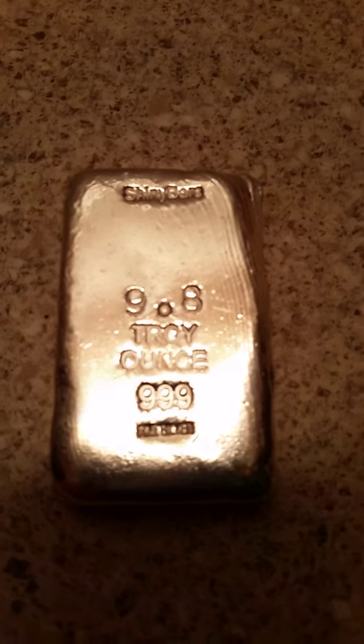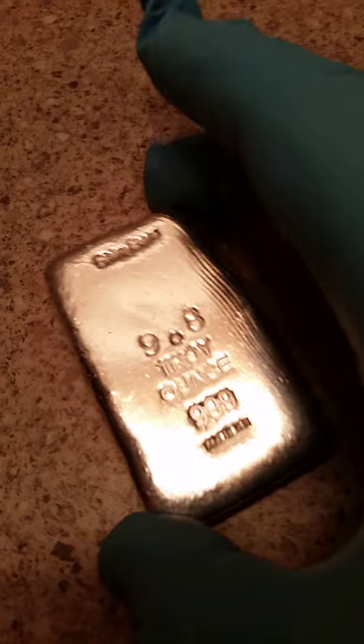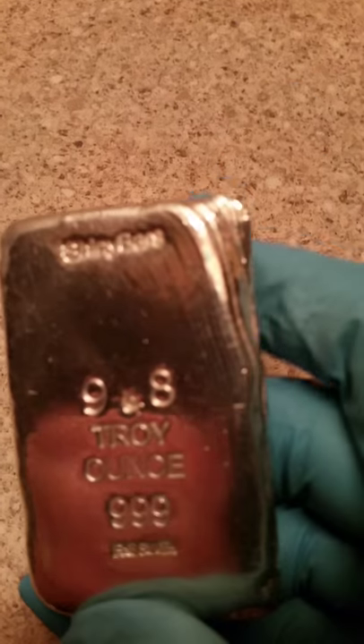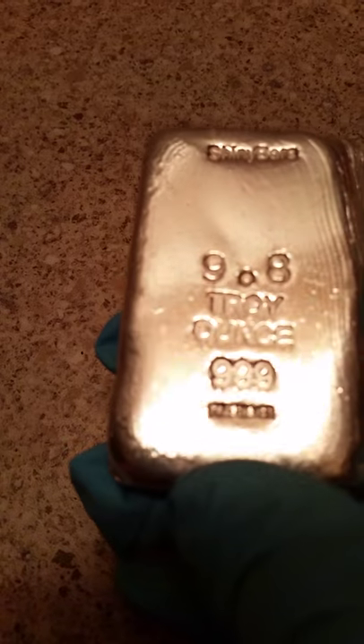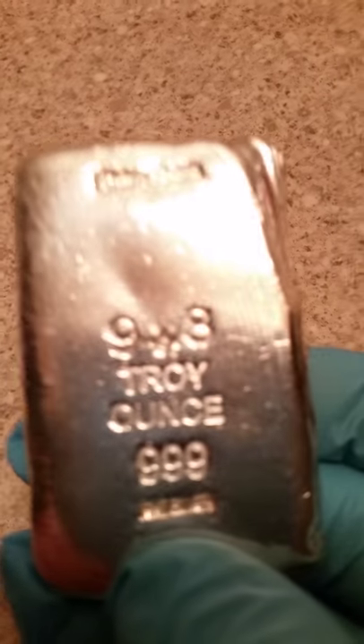Silverstan.com product review — I have a 9.8 troy ounce shiny bar. This one has had a little bit of a problem with a pour at the corner, but as you can see,